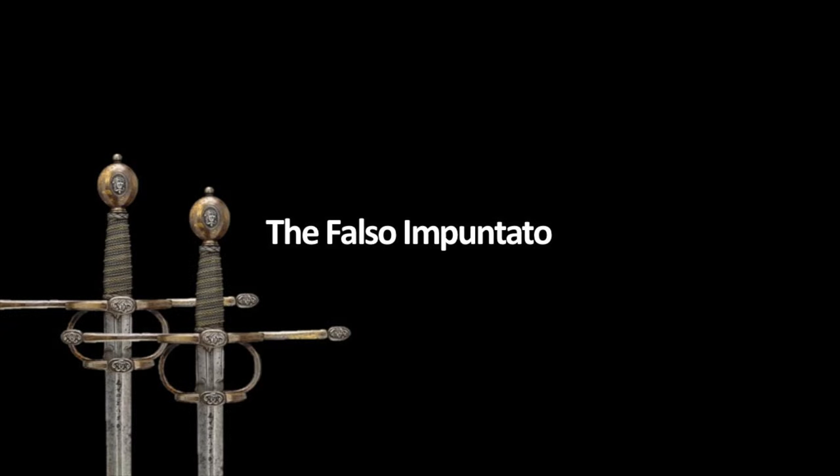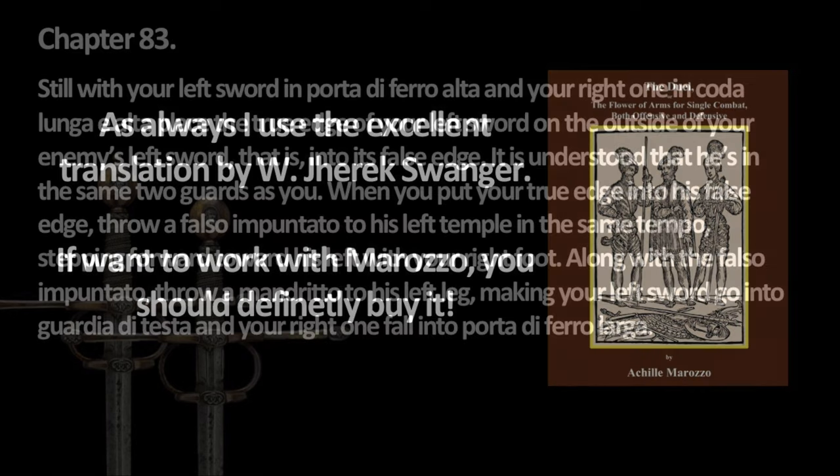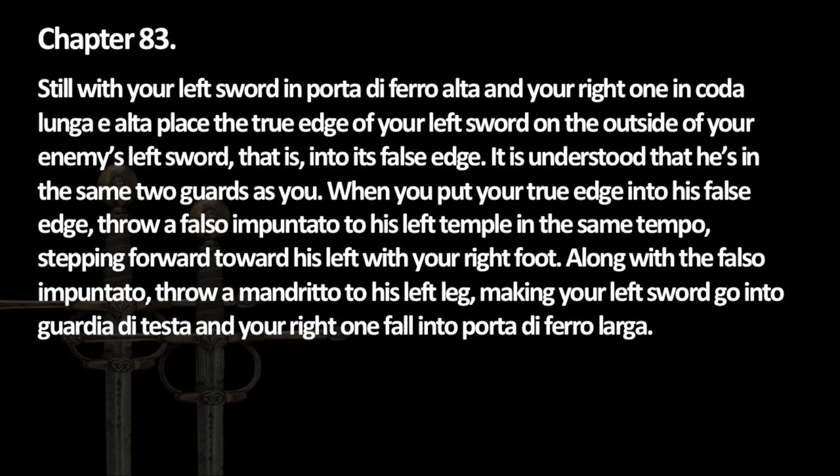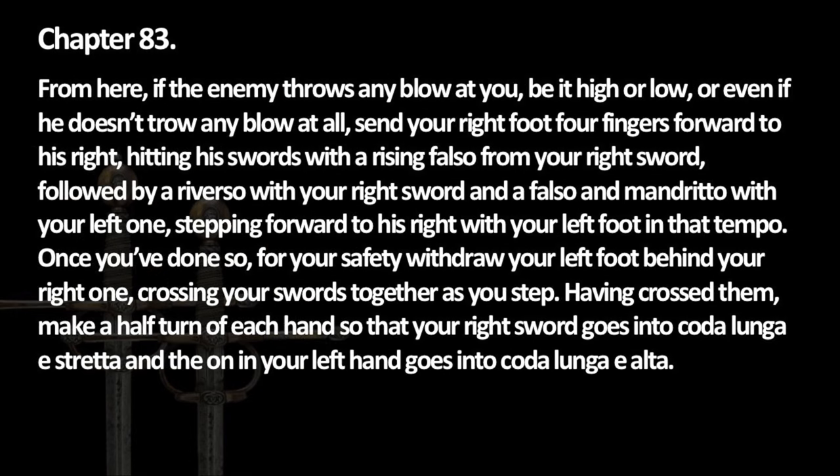Welcome back to a series on learning the dual swords of Achille Marozzo. We are still on the offense this week, but while fun, this exercise might be a bit tricky. So let's break it down and learn it step by step.